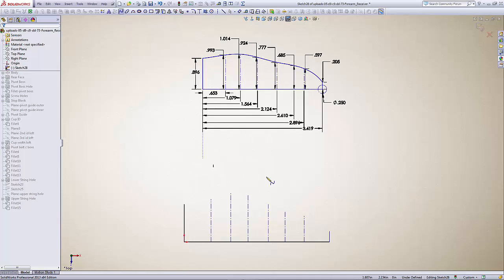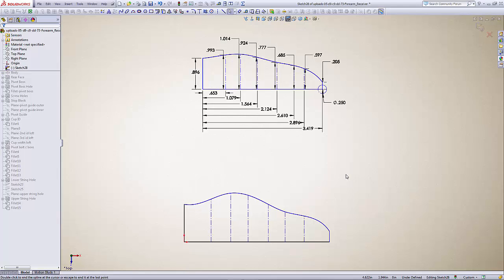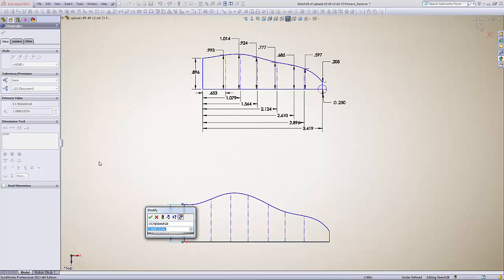We'll grab the spline tool and start at the right-hand side, clicking at the end of each line and up to the end of the next, continuing down through all the lines until we get to the end, then hit Escape. Now we'll go through and dimension these lines, which will give us the proper shape of our spline. One important thing: we want to make our dimensions from the point at the end where the spline line goes through the drawn line. So the first dimension is 0.896 — enter.